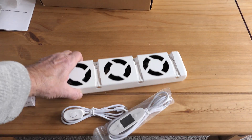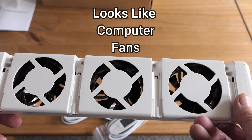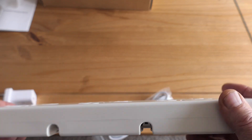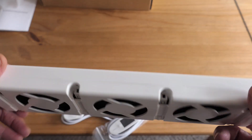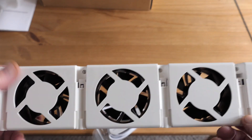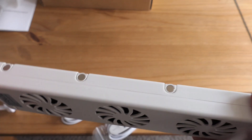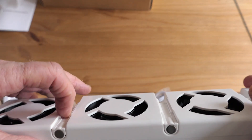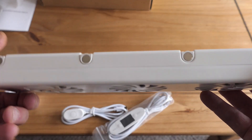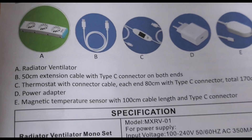And then the fan itself — we've got three fans on here. I'm not sure about the whole setup just yet until I plug it all in and have a go, but it's well constructed just from the first glance. It's plastic and those look like magnets on the side — maybe those fit inside the radiator. We'll find that out in a minute.